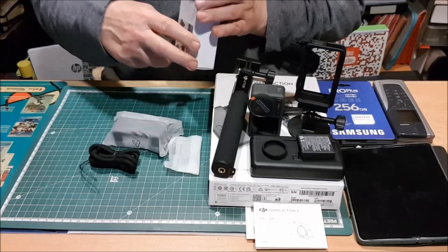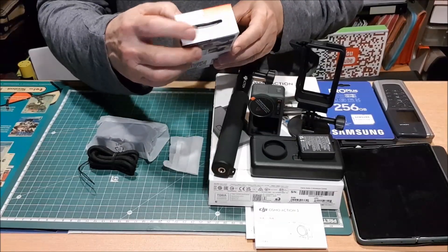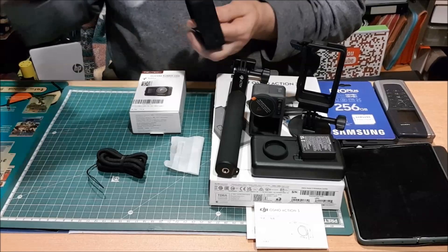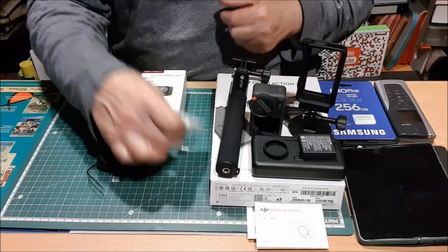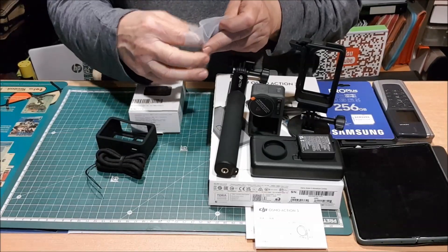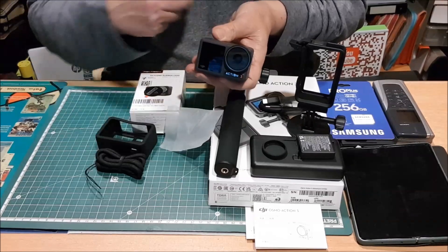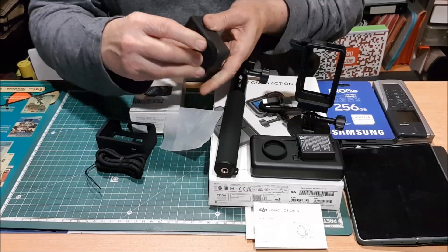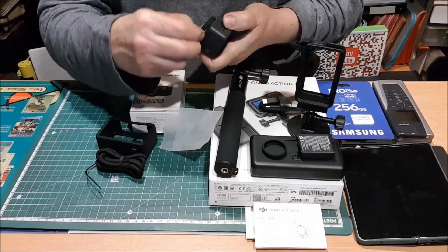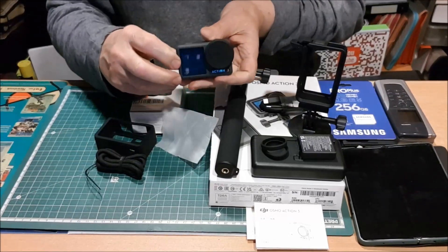A mayores, súper necesario. Este producto, este artículo que es de la marca G-Tex, funda protectora de goma, que va a serviros, va a haceros mucha falta si no la queréis usar con este otro protector. Trae, lógicamente, y algo muy importante que no trae la cámara: una vez que le quitáis el protector, ya os queda el objetivo expuesto. Por lo tanto, hay un riesgo. Es necesario colocarle un auténtico protector de cristal — vienen dos, como podéis ver — y entonces tienes la cámara protegida. Es como debe estar.